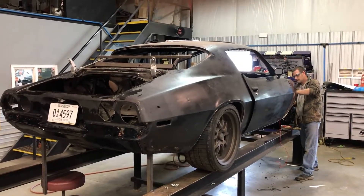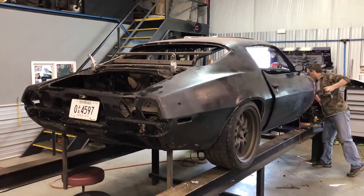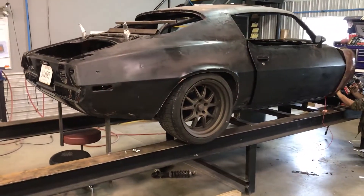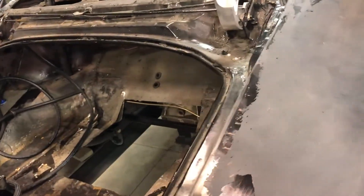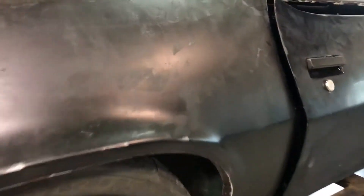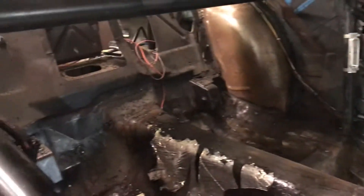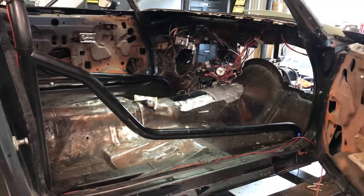We've got it ripped almost as far down as we can go — front clip's off, motor's out, covered up right there. It's getting a new fuel system; we've got the tank and everything out. The interior is completely gutted — dash out, all the wiring out, firewall cut out of it. So a lot of stuff's going on and a lot of stuff is gonna be happening here really fast.